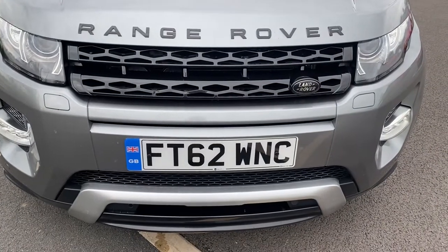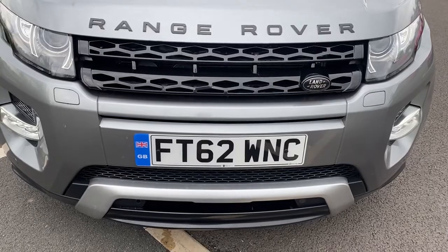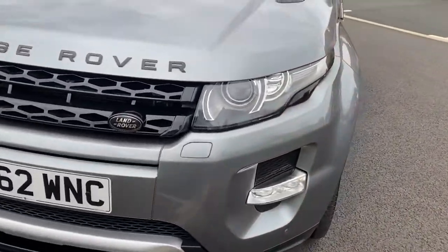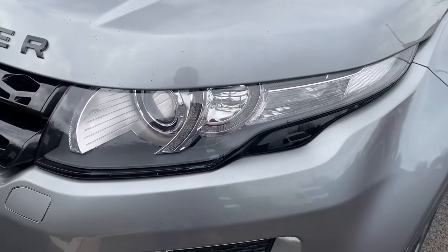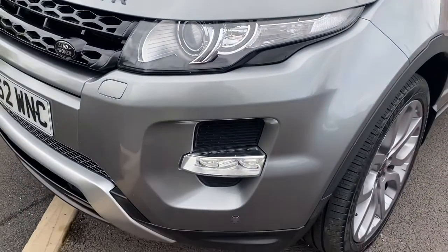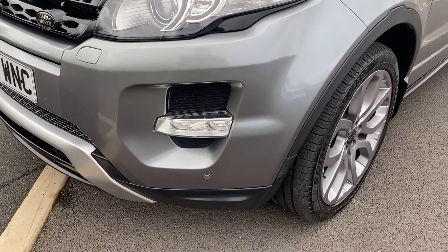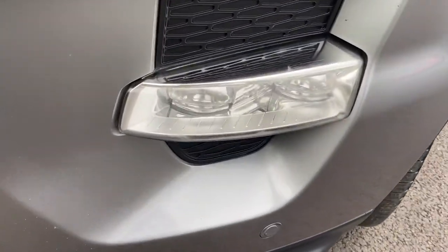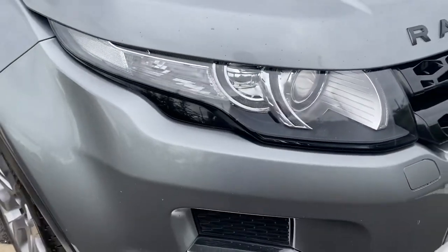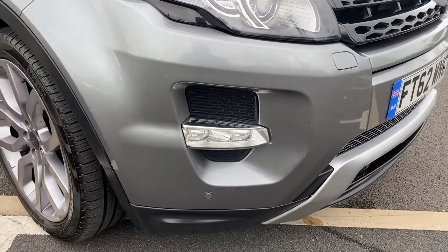The front grille is another piano gloss black setup — all the grilles and the front end of the vehicle are all nice. You do have front and rear parking sensors as well as a rear camera fitted. You have LED lights as well. Passenger headlamp units all good. Passenger front bumper corners all good with no scuffing. Coming around to the driver's side: driver's side light unit all good, and driver's side front bumper corner all good with no scuffing either.